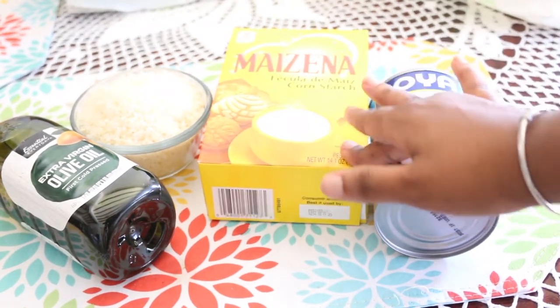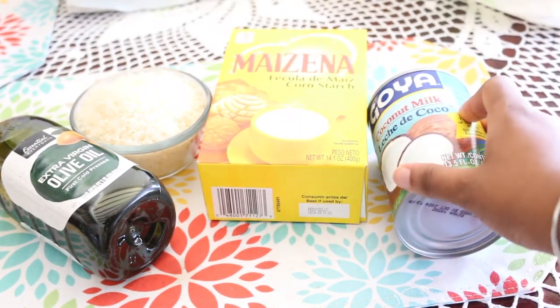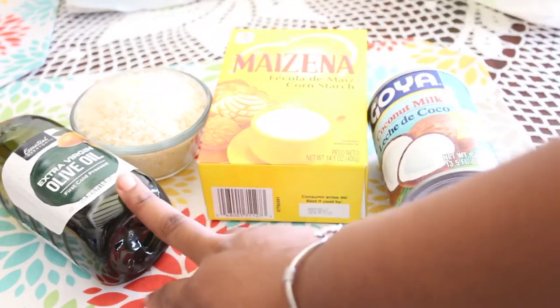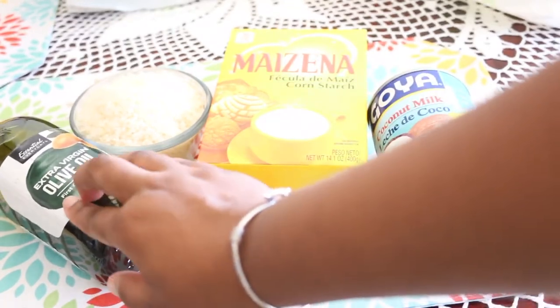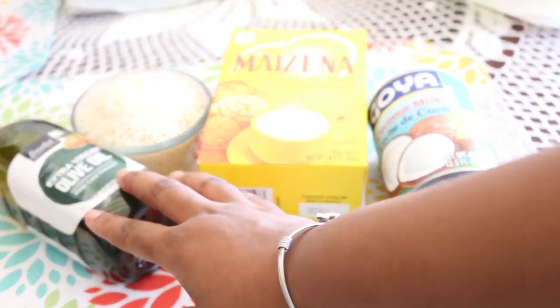We also have coconut milk, which is really good for the hair — it helps with hair growth. And finally we have olive oil to make our hair more healthy and help with slip.